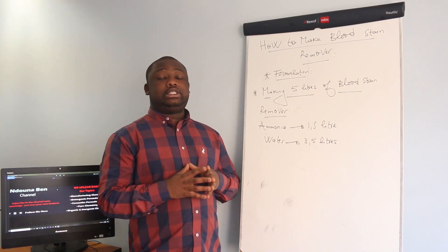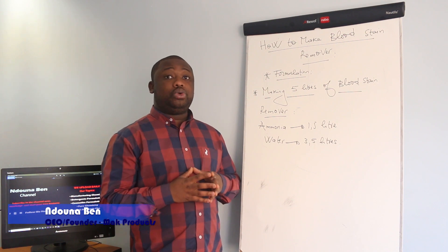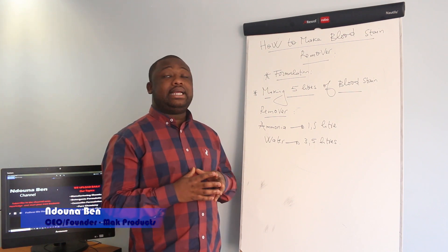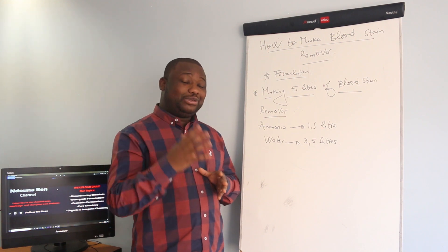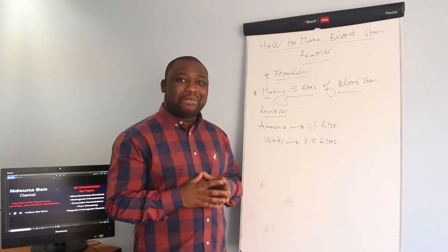Hey guys, welcome back to the channel. On this video I'll show you how to manufacture the blood stain remover — it's a formulation that I'm going to give you.